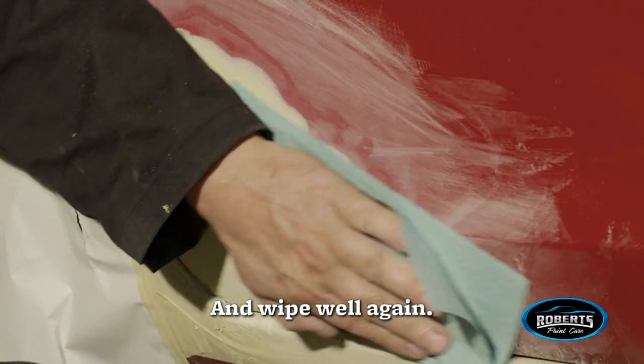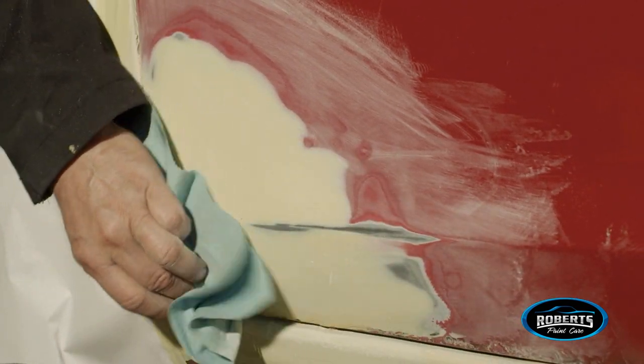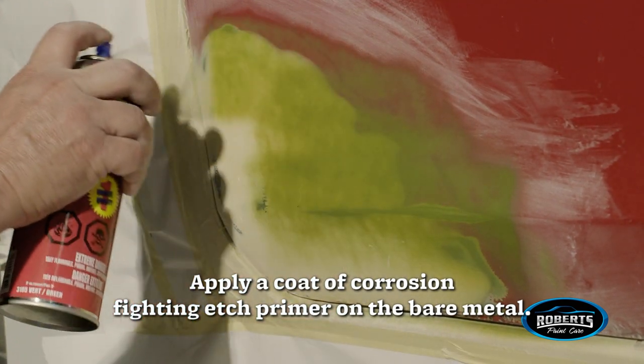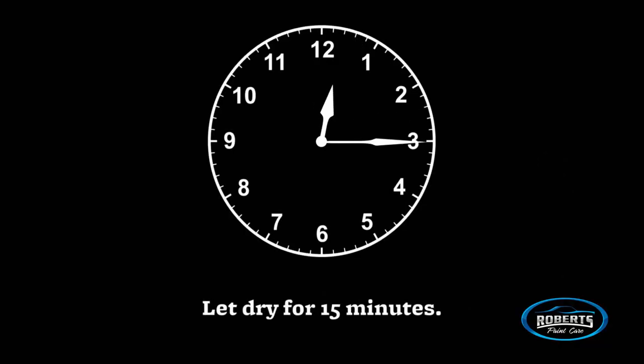Wipe well again and repeat the last two steps if necessary. Apply a coat of corrosion-fighting edge primer on the bare metal — this will act as an adhesion promoter. Let dry for 15 minutes.